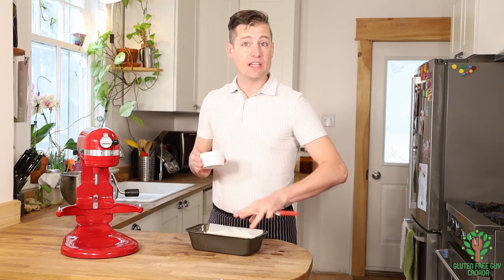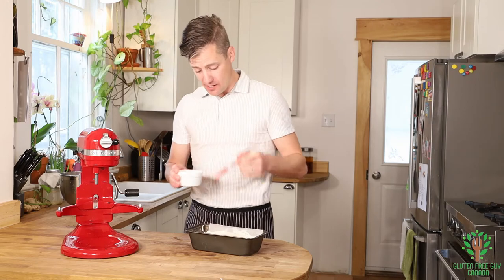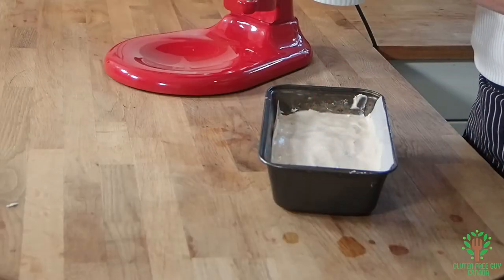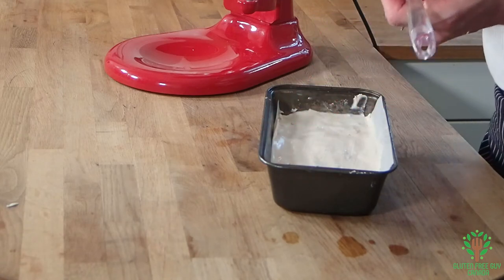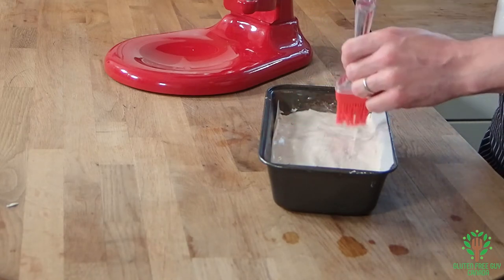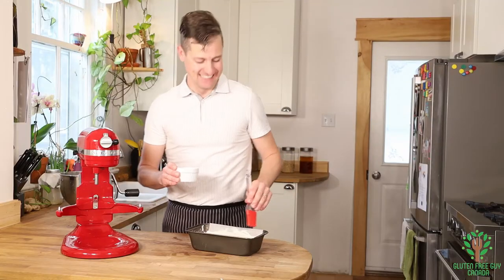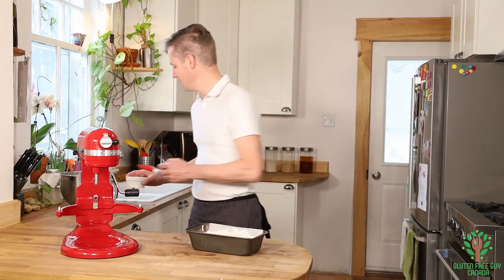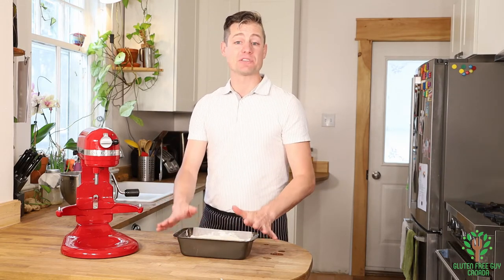You can just leave it like it is, or I'm going to brush a little bit of milk — you can also brush on a bit of oil on top. I'm just putting a little bit of milk to add a little bit of a crust, because I like my bread crusty. If you want to sprinkle it with sesame seeds or poppy seeds on the top, now's the time to do it.